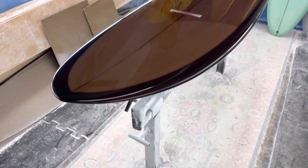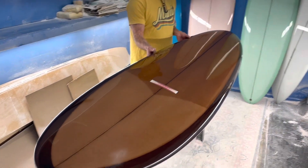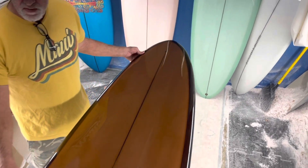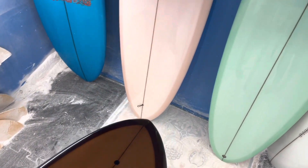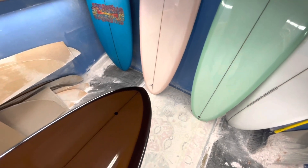So this is a winter egg, just slightly pulled in more than your conventional egg. Most of the eggs in the mid-ranges are made for very average, typical conditions. But sometimes some people want to have the option of taking these in a little bit larger surf.